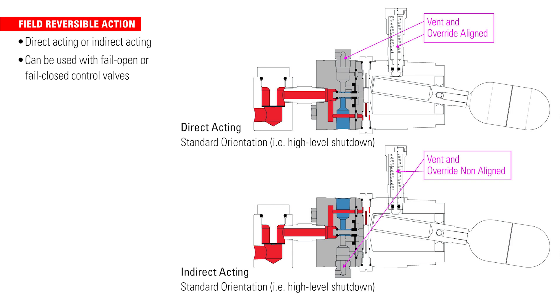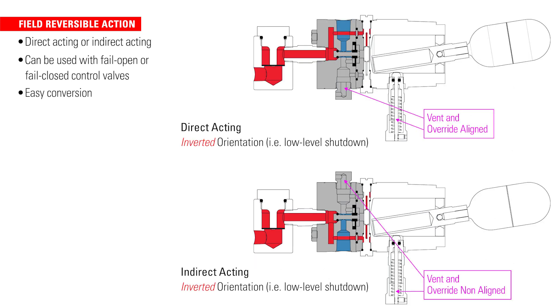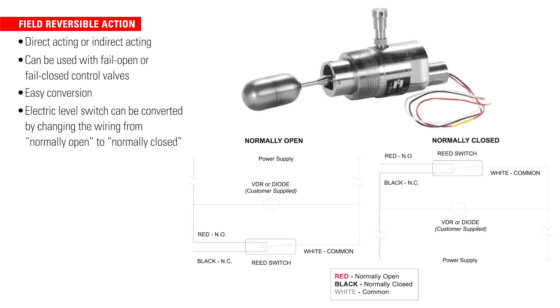The level switch is field reversible from direct acting to indirect acting, so it can be used in conjunction with a fill-open or a fill-closed control valve. You can easily convert the pneumatic switch from direct to indirect by rotating the pilot body 180 degrees. The electric level switch can also be converted by changing the wiring from normally open to normally closed, or vice versa.